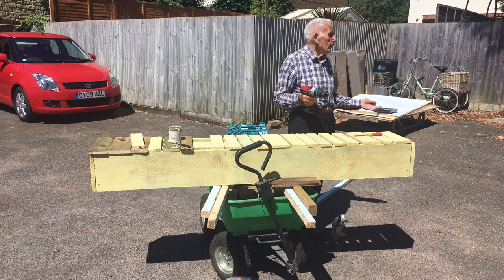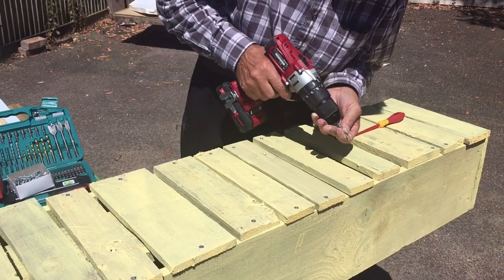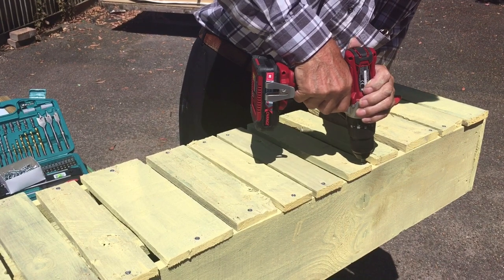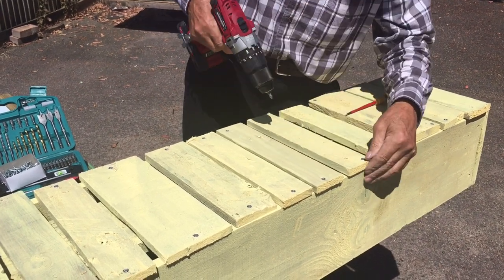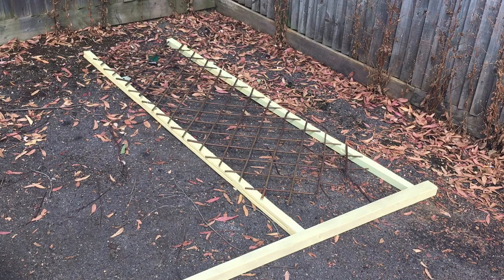My neighbor Ted and I then cut many more pieces of eleven inch wood from the pallets, which were then spaced out and attached to the bottom. The gaps in between were left to allow space for drainage holes, to allow the water to escape from the bottom of the planter.